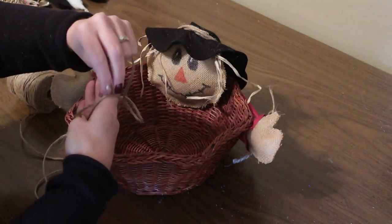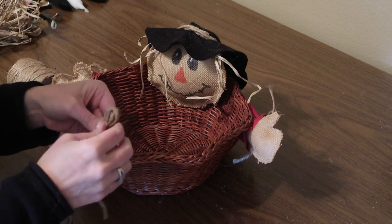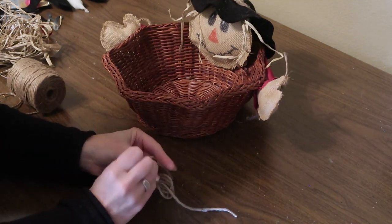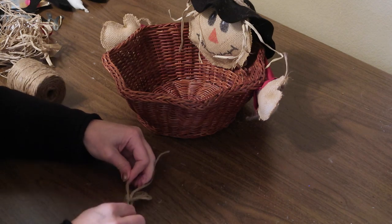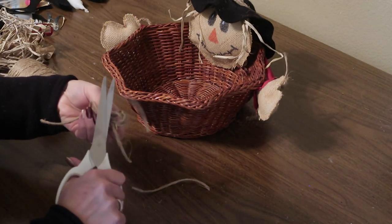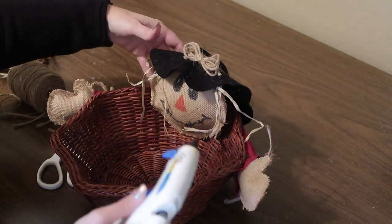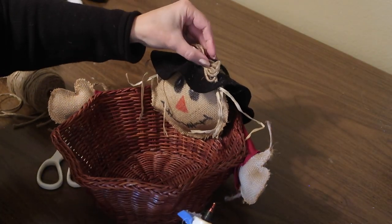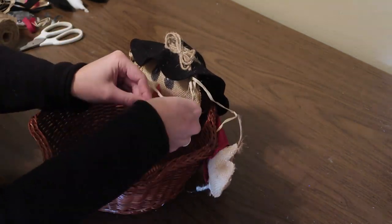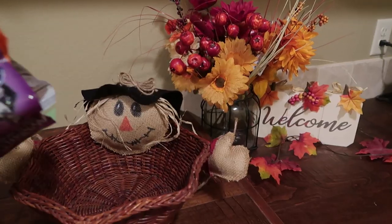For the last step, I'm going to take some jute twine, wrap it around my hand three or four times, take a little piece of twine and tie it around the center — I'm just making a bow to put on his hat to finish him off. And now this cute little scarecrow is ready to hand out some treats.